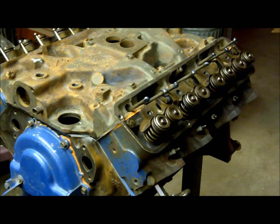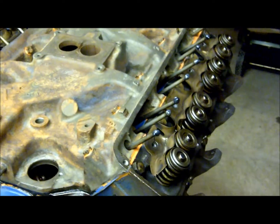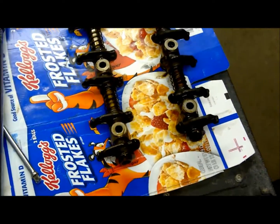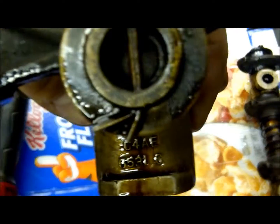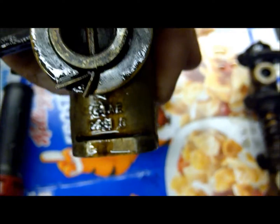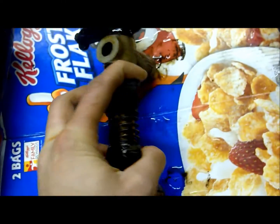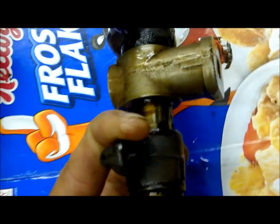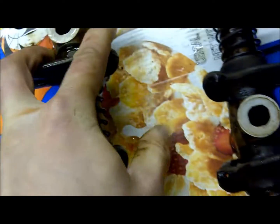We're installing our FE-style rail rocker system onto our 390 engine. One thing to note about the rocker rails: if you disassemble them, they'll have a notch at the bottom, and those notches need to face towards the engine head. The reason for this is there are oiling holes that are supposed to face towards the ground — they're not supposed to face up.